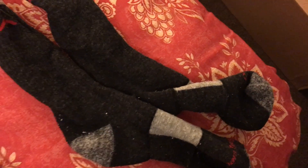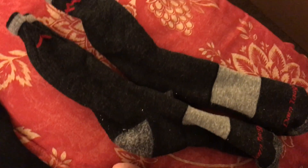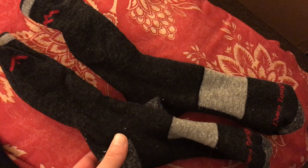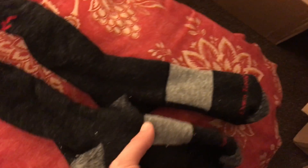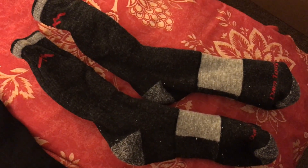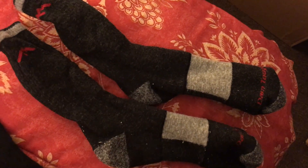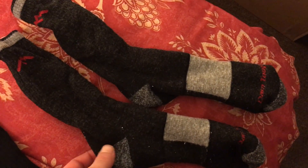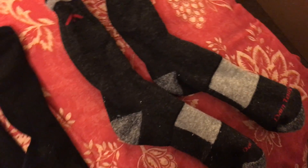Finally, these are called the boot sock with full cushion — one of the thickest socks Darn Tough makes. I thought they'd be great for outdoors, but honestly they're so warm. I think they'd be good for sitting in a tree stand or that kind of stationary winter activity, but they're just too hot on my feet and I've really never worn them. That said, if you're going to be out for hours in the cold in winter without much movement, Darn Tough's heaviest socks may be the way to go.